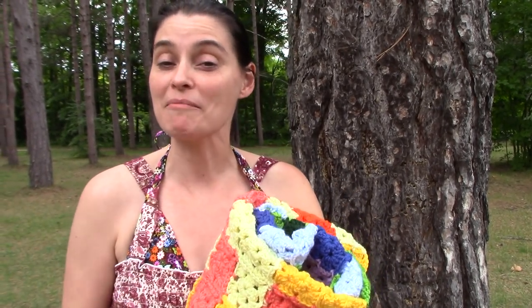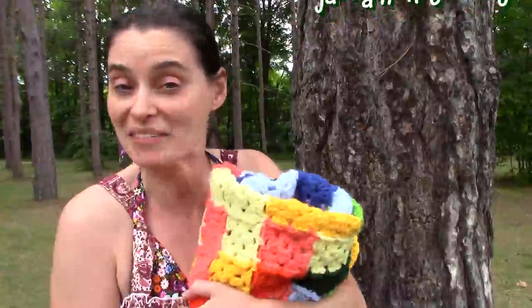Hey everybody! Welcome to the Jade & Stitches show. It's late August and it's time for a calendar blanket update. We're on the run today and I thought we would do a little bit of adventuring in the great outdoors while I show you how our blanket's coming along.